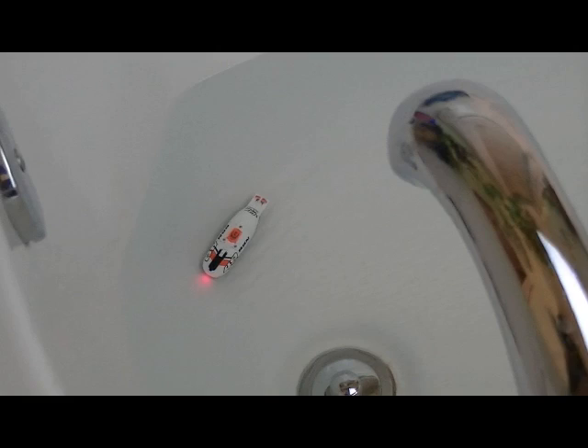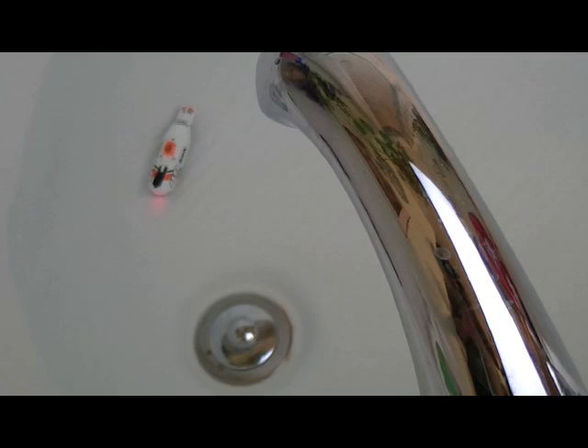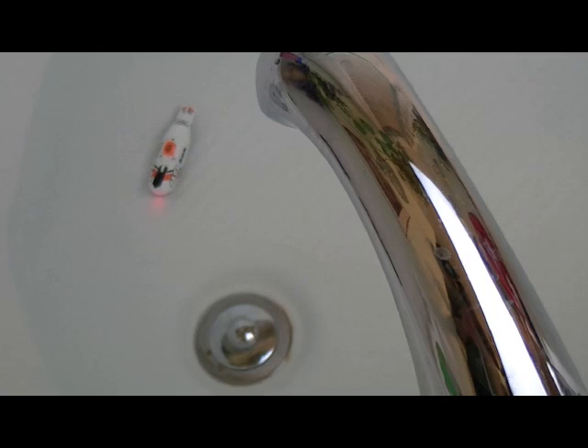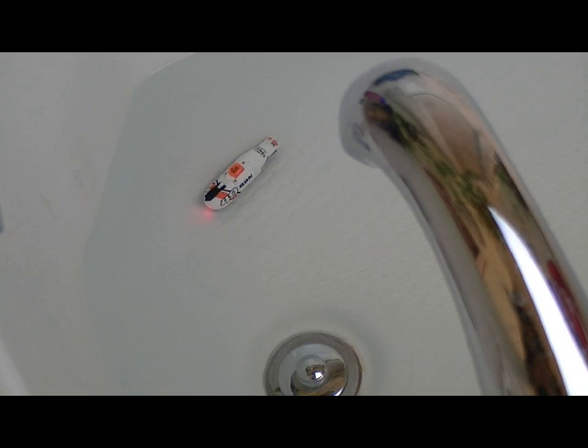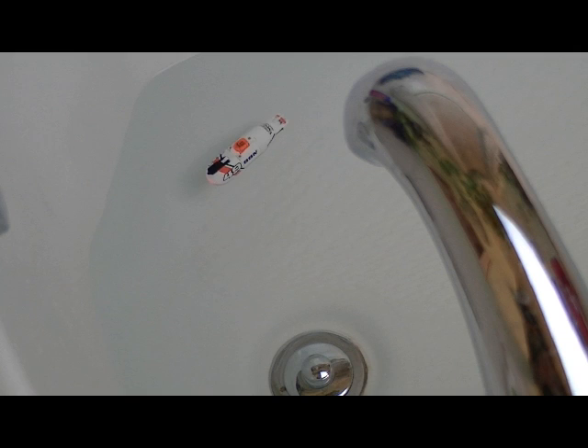I'll show it close up too. It's got a little propeller on the back, plus it's got two thrusters — a thruster that'll send it left or right, that's how it steers. It's pretty cool for being so small. There it is, submerged. Go ahead and surface again, give it some air. There, now it's surfaced. It's pretty cool.